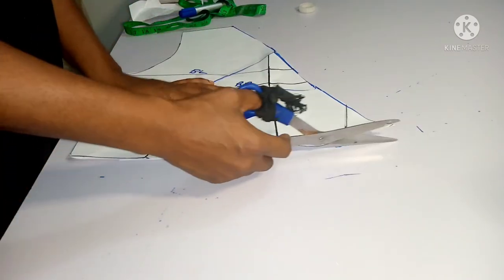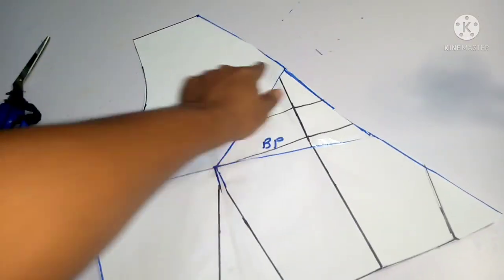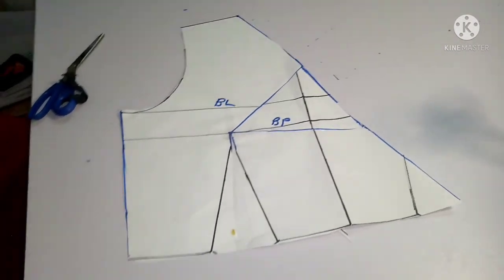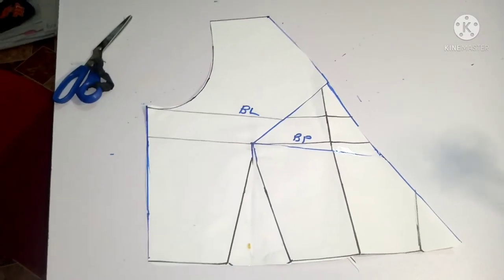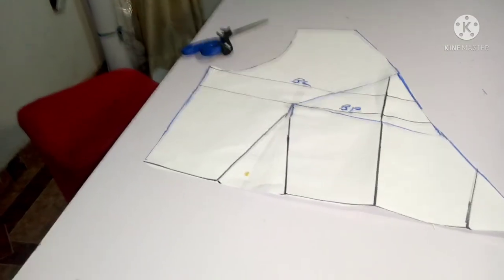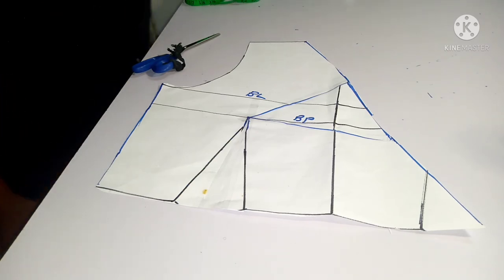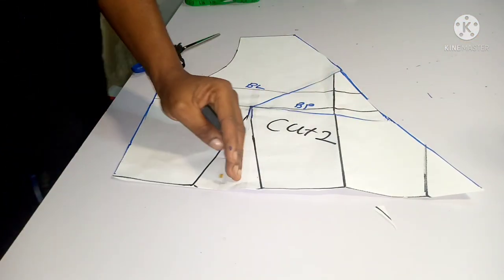The crossover bodice is now ready. The method we did around the neckline is to prevent gaping. If you have any questions, ask in the comment section. The next thing you need to do is cut two of this pattern — one on each side — and the second piece will lap and come over to the other side.